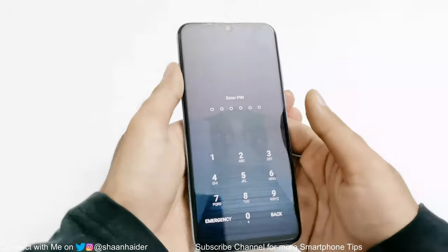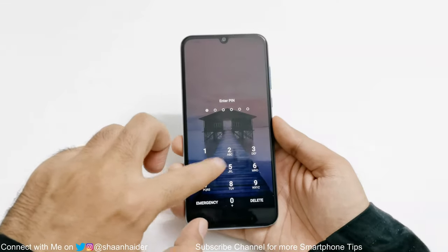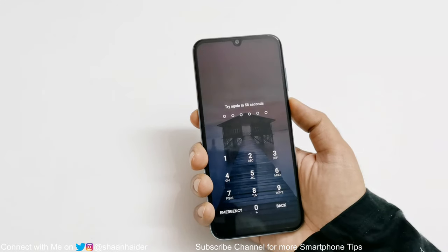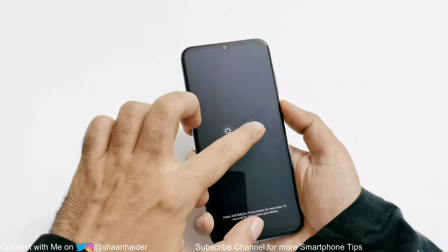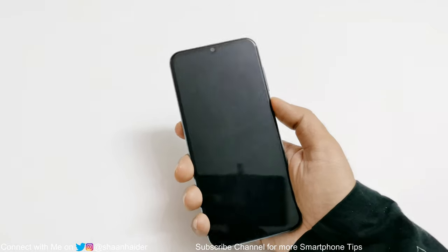Here is the lock screen of my Huawei Y8P and I am locked out of the device, so first of all switch off the device. Press and hold the power key and then tap on power off twice. Now the device is switched off.